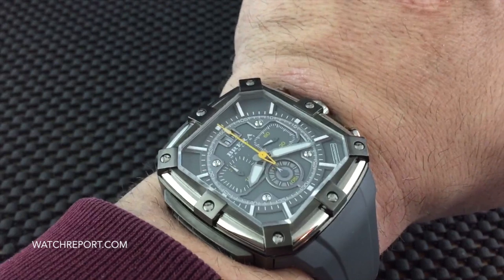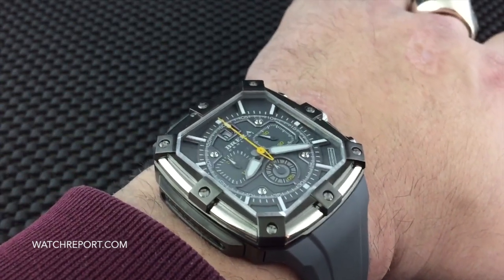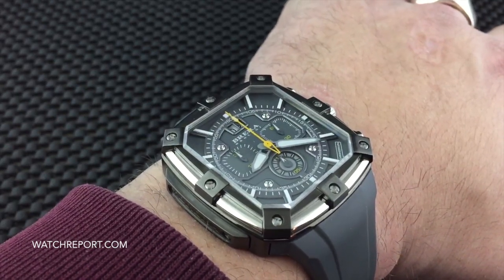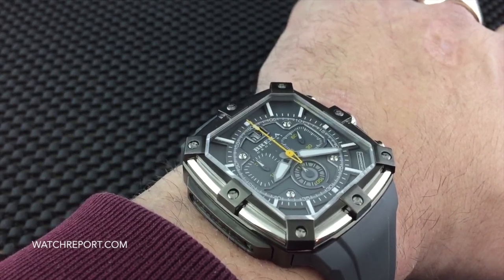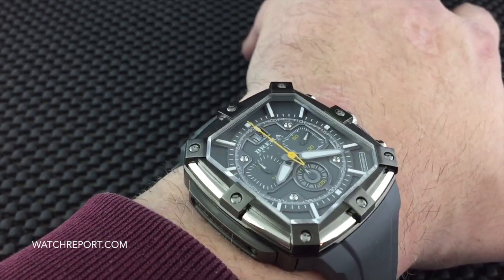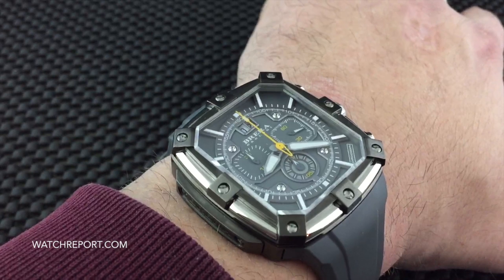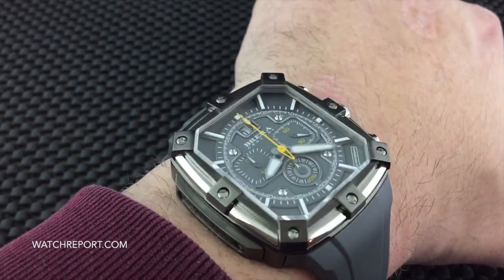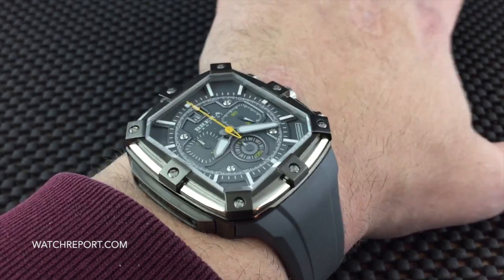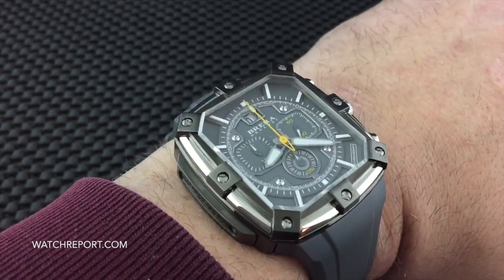It is a very comfortable watch to wear, and as I said, a very unique look — this is not something you're going to see every day. To me this is not what I would deem a fashion watch; normally when I use that term I think inexpensive or cheap, and there is nothing inexpensive or cheap about this watch. Everything was custom done and custom designed, and they definitely took care and time with building it. So if you are looking for something different, outside the norm, and something that is very high quality, this might be one you want to take a look at.